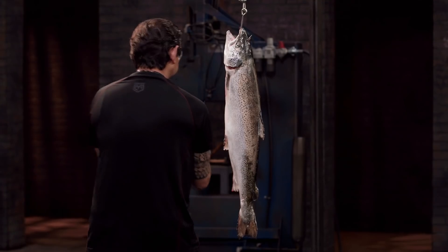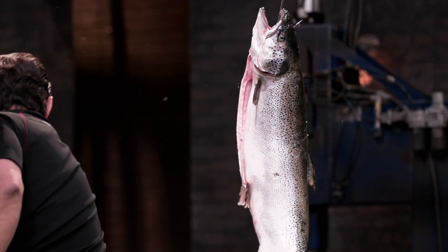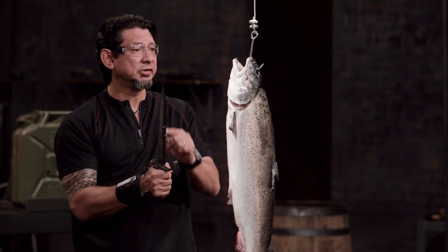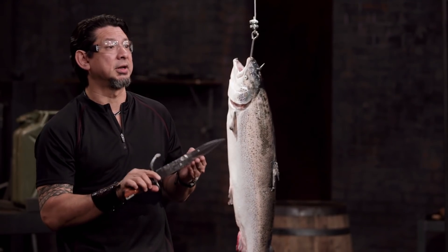I've never tried to cut a fish other than to fillet one. I'm so nervous right now. OK, Lyle, the design of your guard did actually get in the way. However, parts of your edge over here did make contact with the fish. It just didn't lacerate.